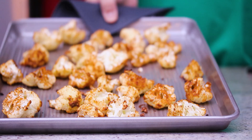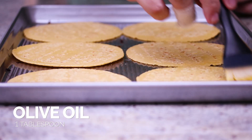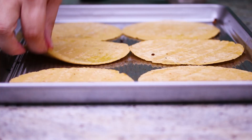We're gonna take the florets out of the oven, remove them from the sheet pan, and set them aside. Now we're gonna make our crispy taco shells. Just go ahead and lay the tortillas out flat on the baking sheet. Take a little bit of olive oil and brush it around the rim of the tortillas on both sides.